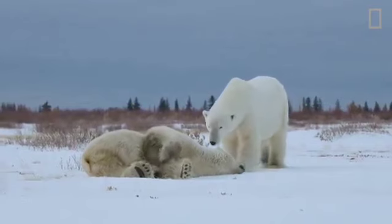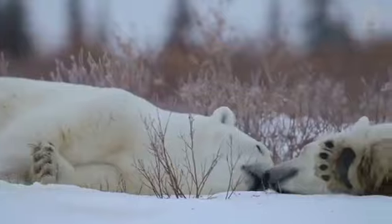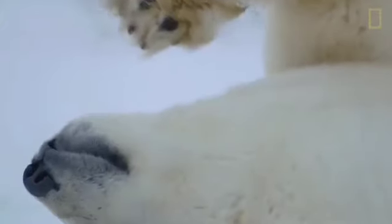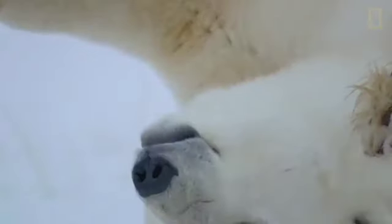The bear's narrow head and long neck allow them to grab seals through their breathing holes in the ice. And if you have to pull a 600-pound seal out of water, then a massive set of canines and molars would allow you to bite down deep.